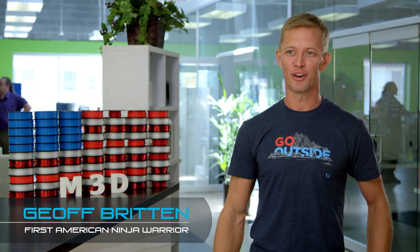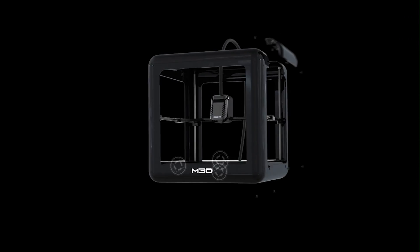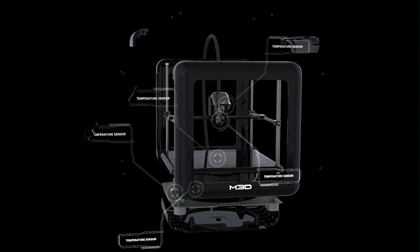The first time I ever heard about 3D printing was when one of my friends printed a Ninja Warrior training hold and I thought it was really cool. The unique thing that you're getting with the M3D Pro that we have not yet seen in this industry is that ability for the printer to sense many different things within itself.